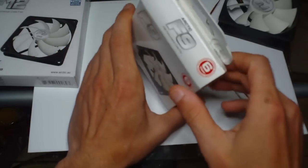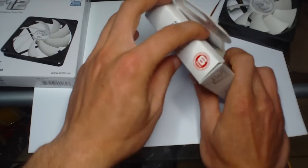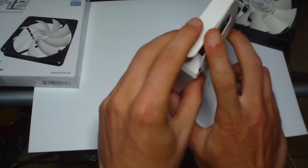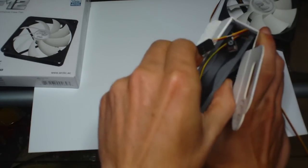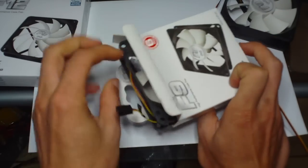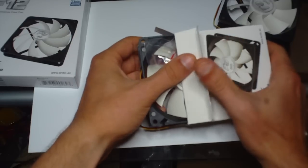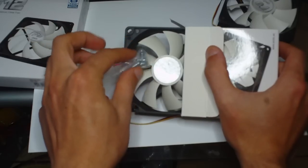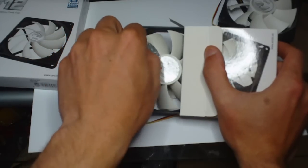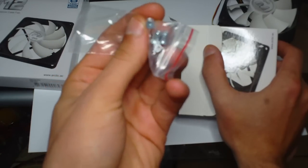I'll just show you what it's like to take them out of the cases. They are a bit awkward to get out because they're really compact — I've torn it slightly there getting mine out. You do get a set of screws for these, but you have to be careful pulling them out because they actually put the screws in a bag in between one of the blades. These are just your basic case screws.